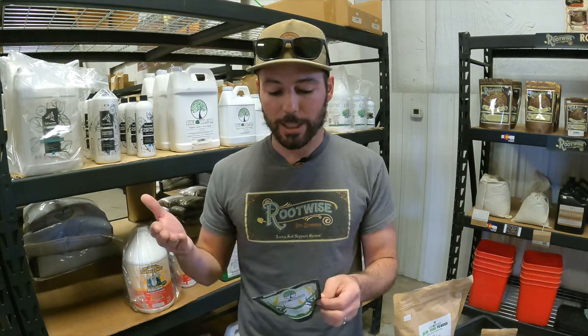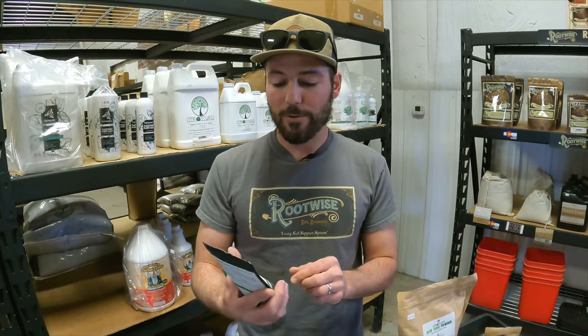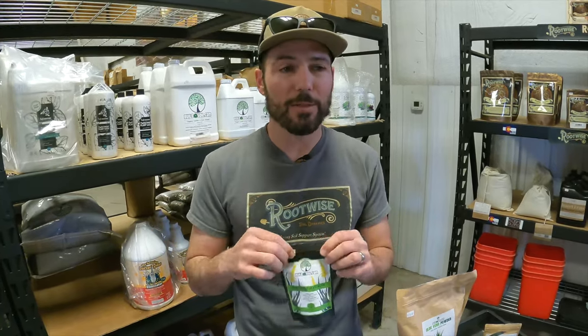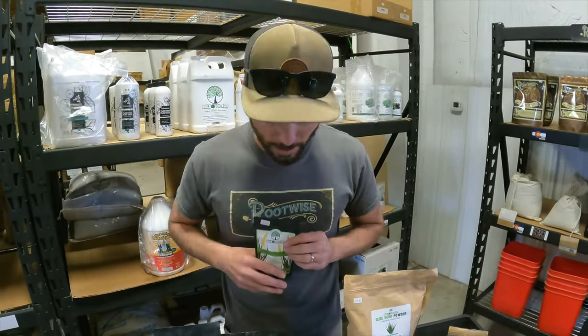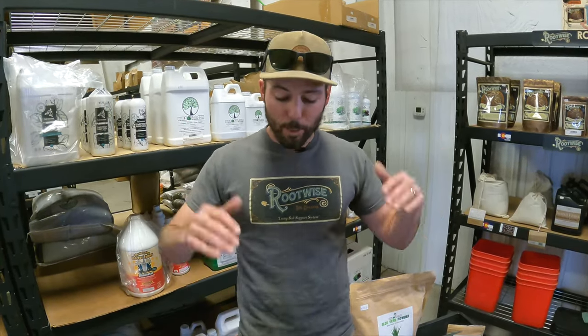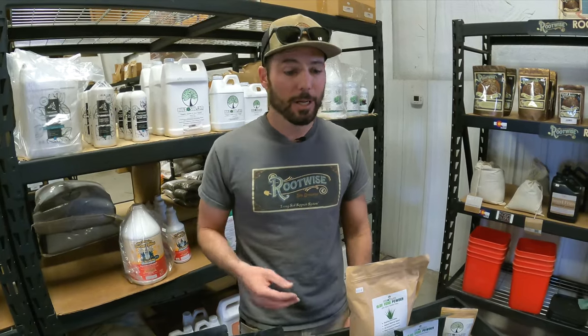Use it for what it's worth — that's why there are instructions on the back. It's only a teaspoon per gallon of water; it's very, very potent. A little bag lasts for a very long time, and it's not something you need to use with every watering. Although a lot of customers swear that the coconut and the aloe are two of their secret products that make their end product better than others. If you have questions, this video will be on a product page on Build a Soil and also here on YouTube.